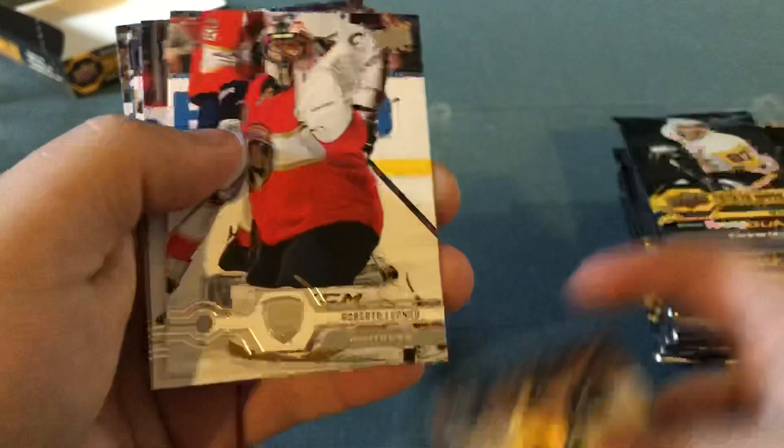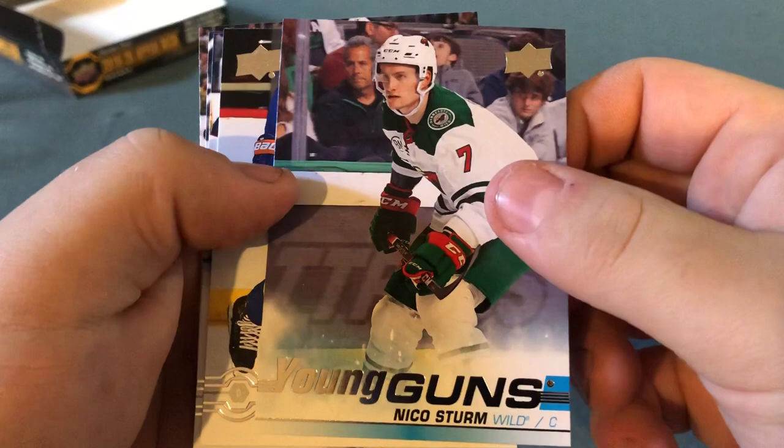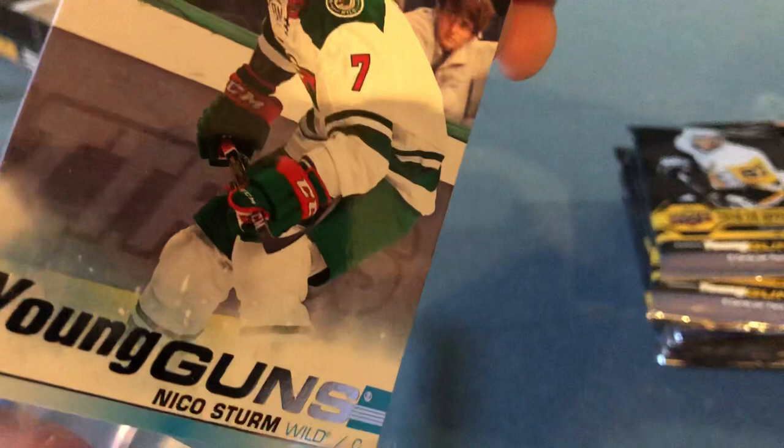Next pack: David Krejci, Bobby Liu, Roberto Luongo — who's retired right now — Copa Marek, Nico Sturm, Young Guns — not the best one out there, but a nice addition to the collection. Nick Leddy, Cam Atkinson, Oliver Bjorkstrand, and Ryan Reeves. I'll put Nico Sturm in a little sleeve — not a top loader, but in a sleeve.